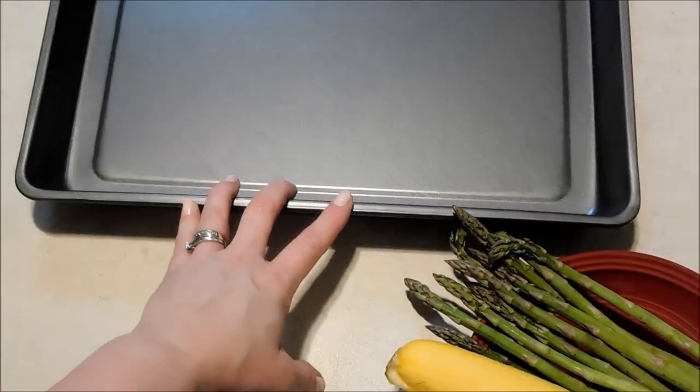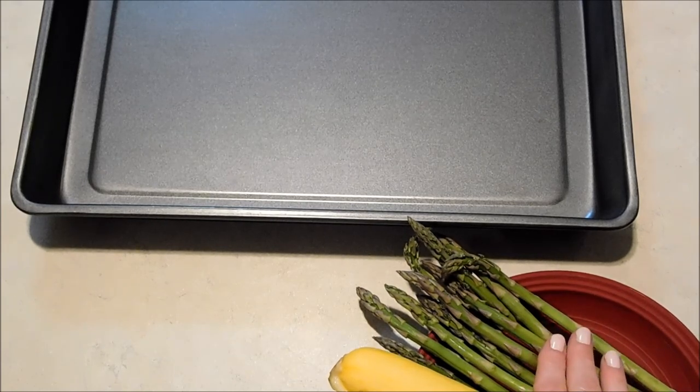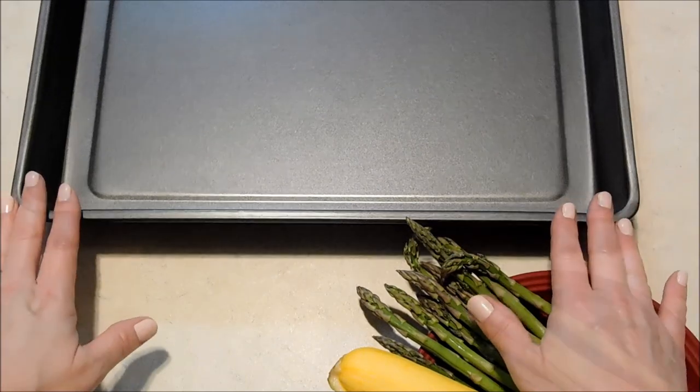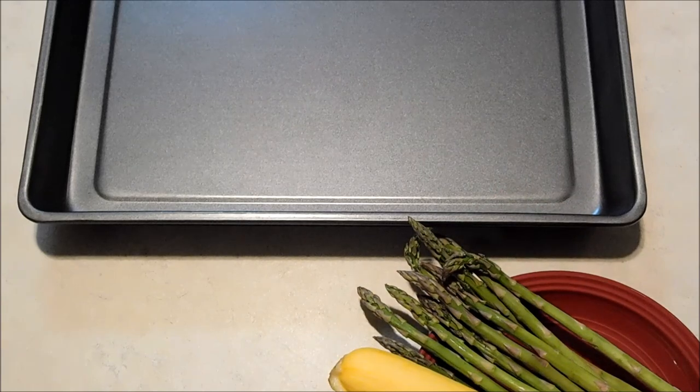I've got my baking pan in here, just any sort of sheet pan. For my vegetables to go along with my salmon, I'm going to be using yellow squash, asparagus, and tomatoes. We're going to wait a little while to add the tomatoes because those don't need to cook as long. We're also not going to add our salmon until a little bit later.